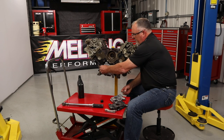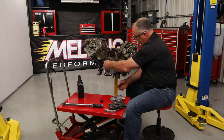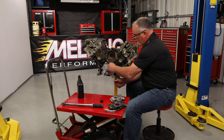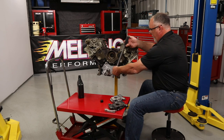We'll go ahead and put three bolts in — only three because the fourth one is an anchor for the timing chain guide. Once those are in, we'll go ahead and torque them to 89 inch pounds.